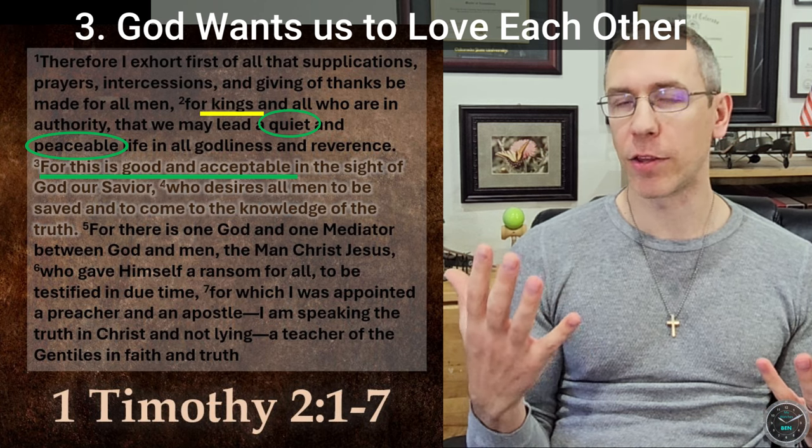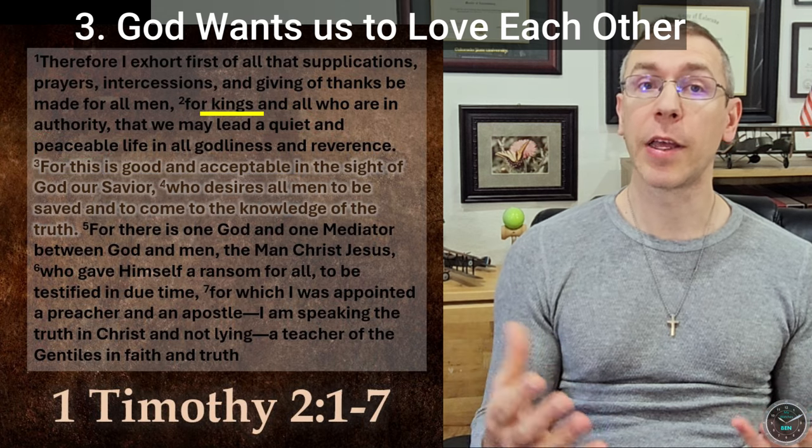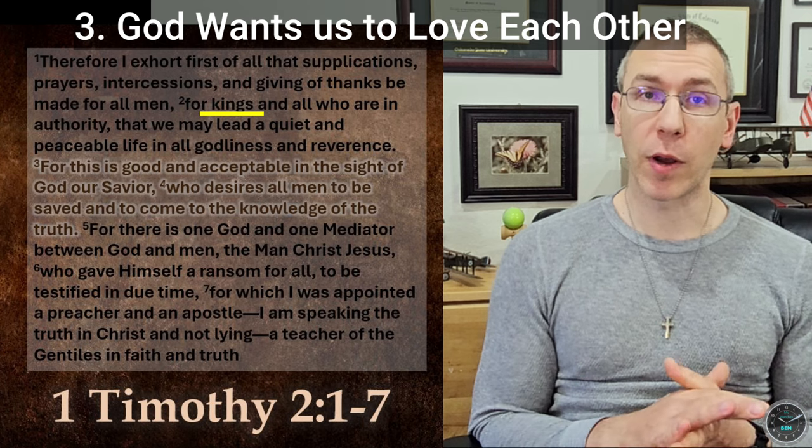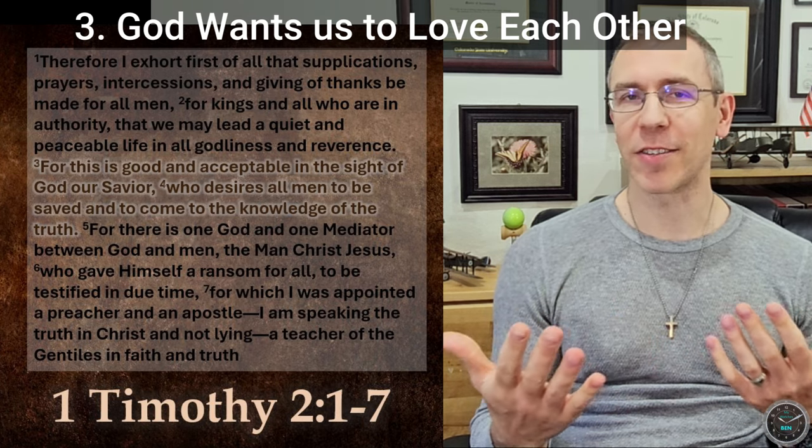Obviously we don't have a king in the United States, but pray for our president, Joe Biden, to be healthy, to lead our country well, and to be saved. I pray that he would be saved if he is not. That's all I have on the passage today — thanks for listening.